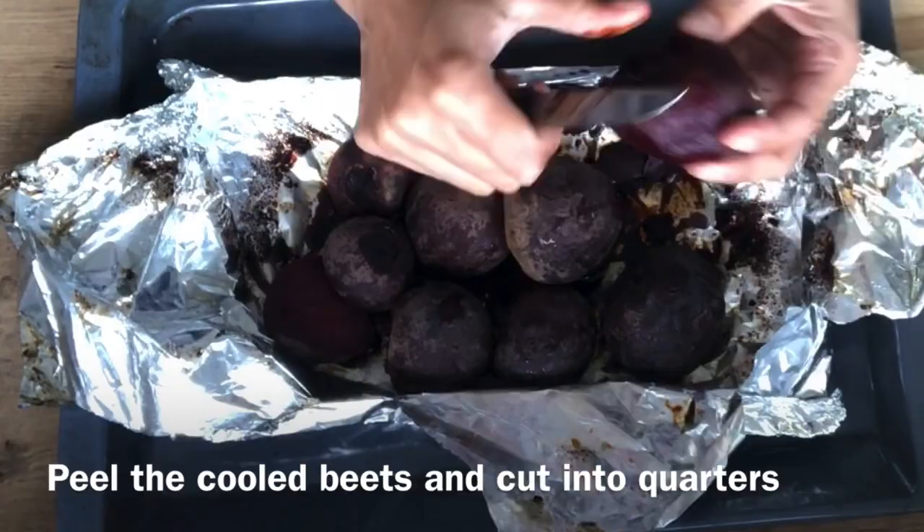Okay, so guys, after your beetroot has been cooked in the oven for two hours, you take it out, you peel it, and you cut your beetroot into pieces — I would say quarter-sized chunks — and this basically is what you will end up with.